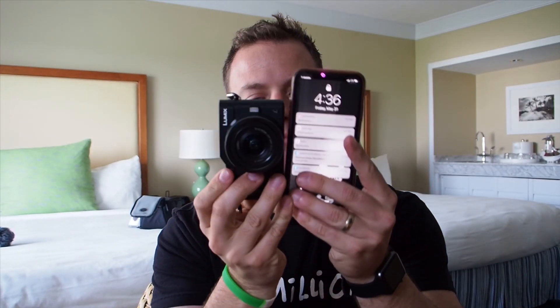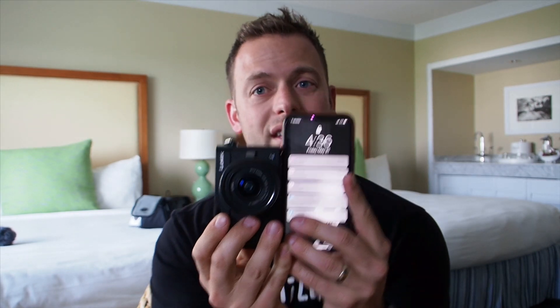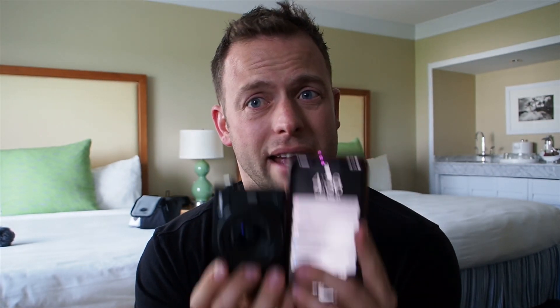So let's talk about this camera and go down the list. Number one, the size — it is its main selling point. It's palm of my hand. It's smaller than my iPhone XS, not even an XS Max. Significantly smaller. Of course it's thicker because of the lens, but the size is amazing.